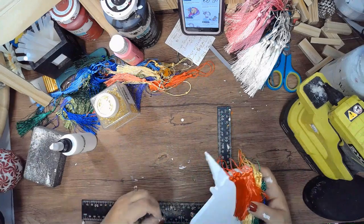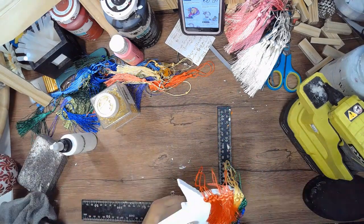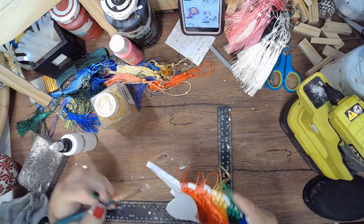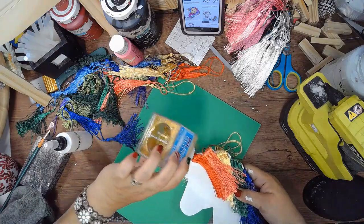Now I'm adding some Mod Podge to his horn and using some gold glitter that I believe I got at Walmart. I'm doing the sides and the top of the horn.